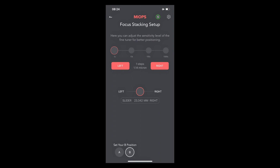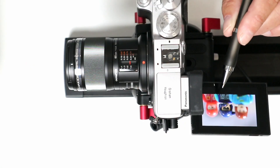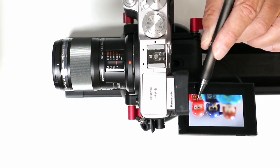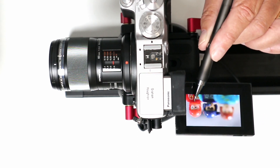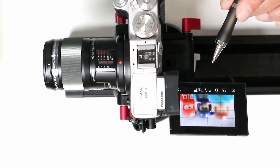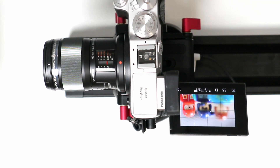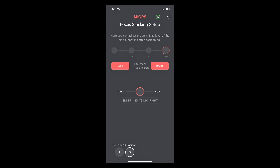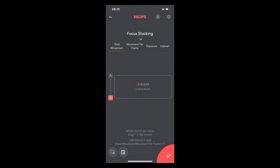Now tapping B, the carriage moves to the last known B position. Using the fineness control — which offers 1x, 10x, 100x, and 1000x increments — I set it to 1000x for smaller increments, then move right to bring the final character into focus, going slightly beyond to ensure the back of the character is in focus. I then click the tick to lock position B in place and return to the home screen.